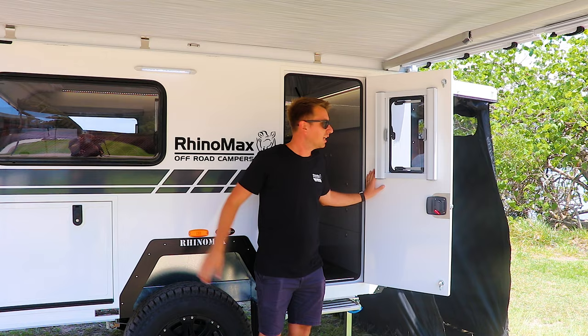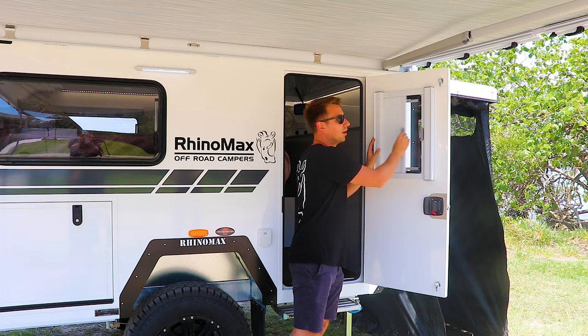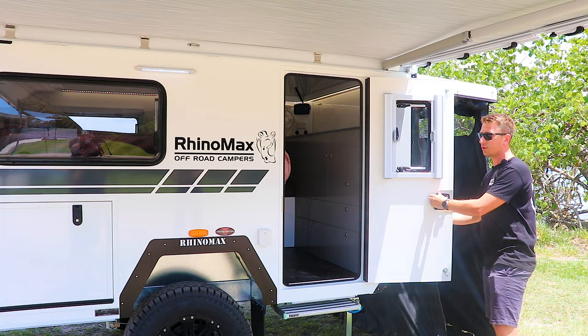The door itself is made from the same insulated fiberglass as the whole body of the camper, and comes with a double-glazed insulated window with a fly screen and block-out blind built in. The window also opens to allow for ventilation and hinges back to ensure it doesn't blow in the wind.